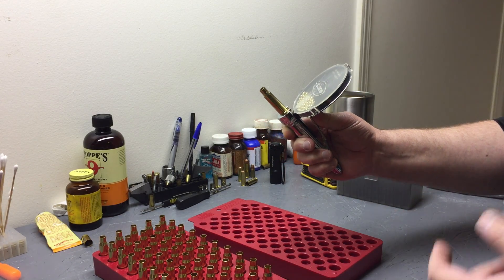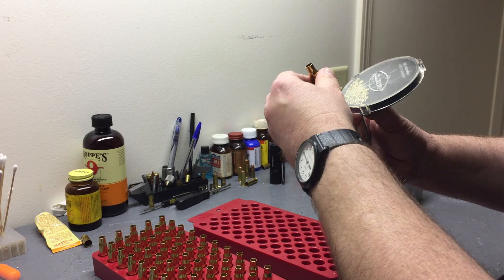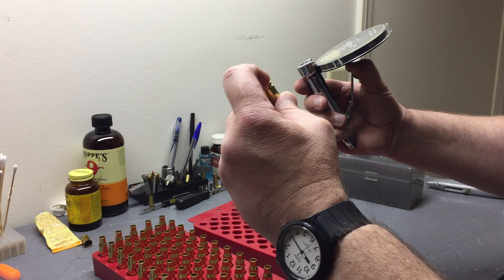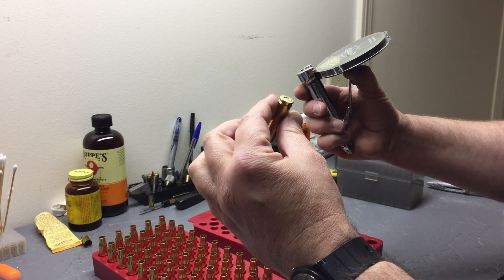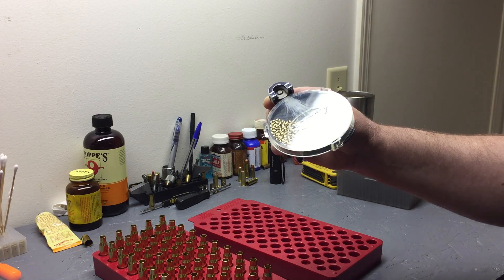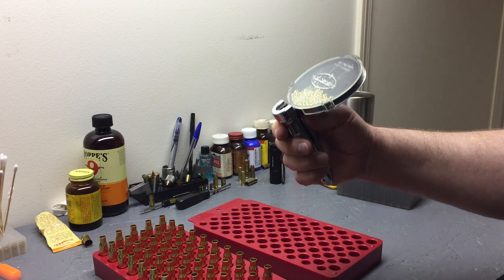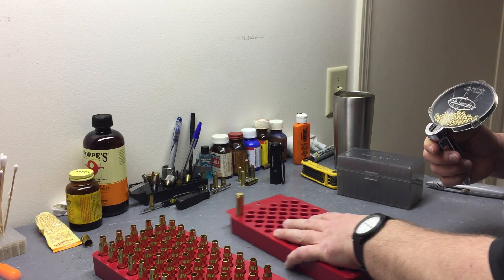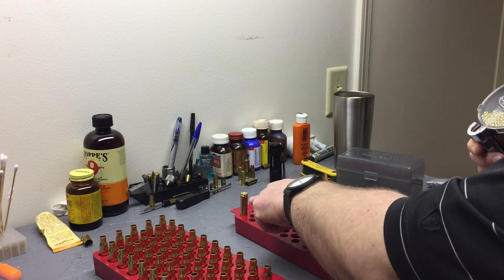Take a primer, lower it, then come up just a tad - that keeps another primer from falling in there. Slide your case on and push up. You'll go by feel on this. You don't want to hammer down too much or you'll crush the primer - you can over-seat with this. Let down about halfway, slide the case out and inspect it. I can feel it's just below flush. Since we uniformed the primer pocket, we know it's going to seat correctly.